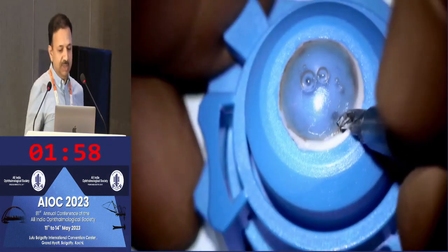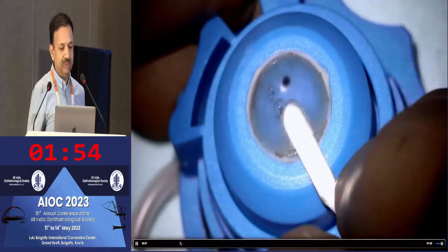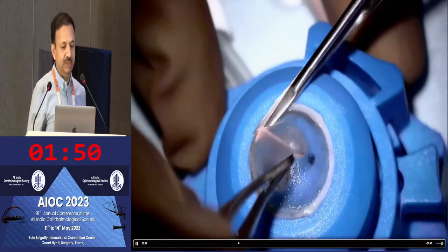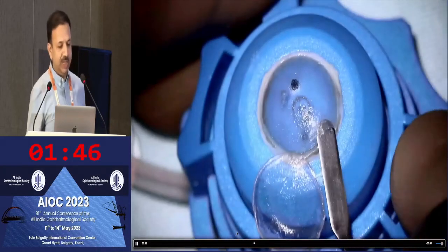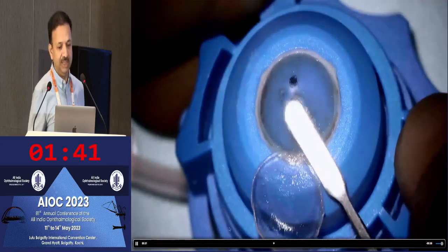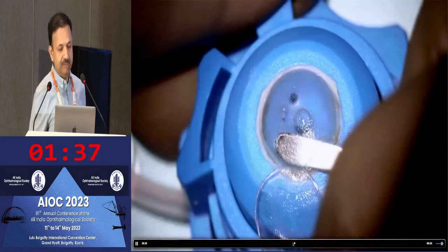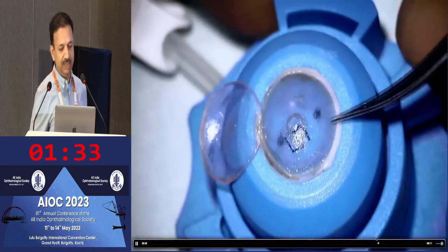This is something you can also prepare manually, where you perform the first layer of dissection, then cut at the edges to reflect the cap. You can then make a peripheral groove and do a second layer of manual dissection using the lamellar dissector. Thereby, you can prepare an ultrathin DSAEK graft manually as well by doing this double-layer dissection.